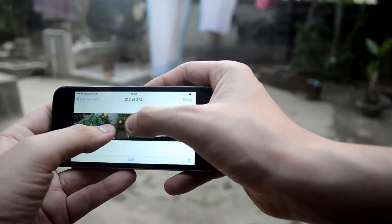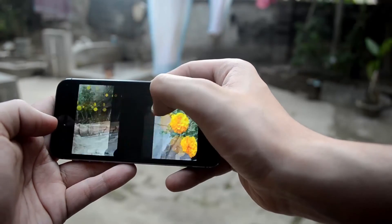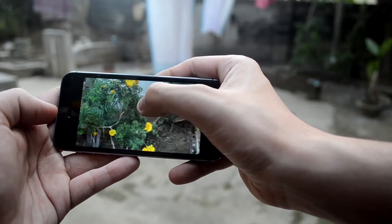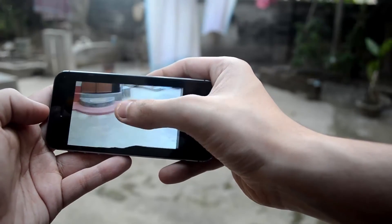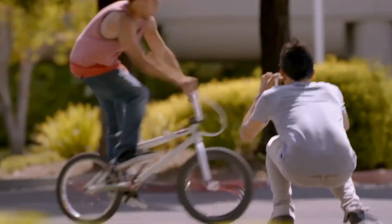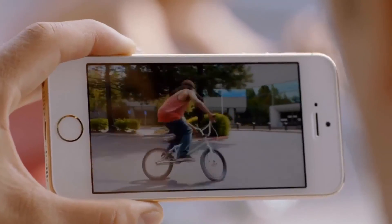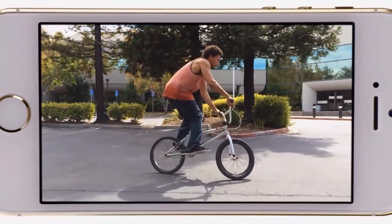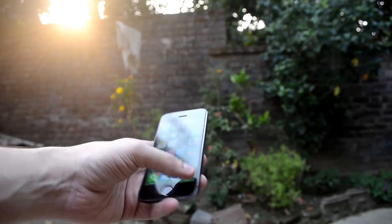Whether it's photos, multitasking, listening to songs, chatting, or any other feature, this device handles it all. Also, there's a slow-mo feature — when taking video, you can use slow-mo and as you can see it instantly slows the footage down and makes the video look very attractive.